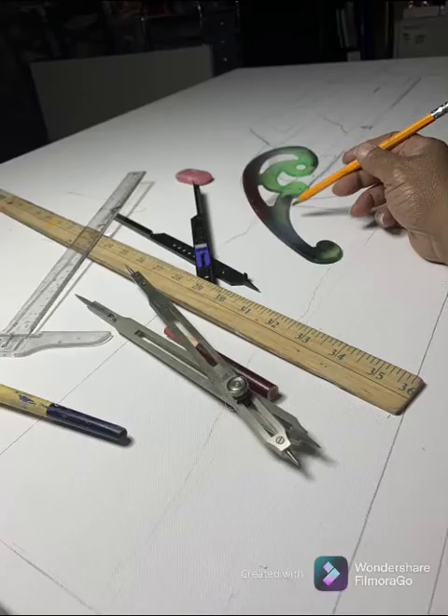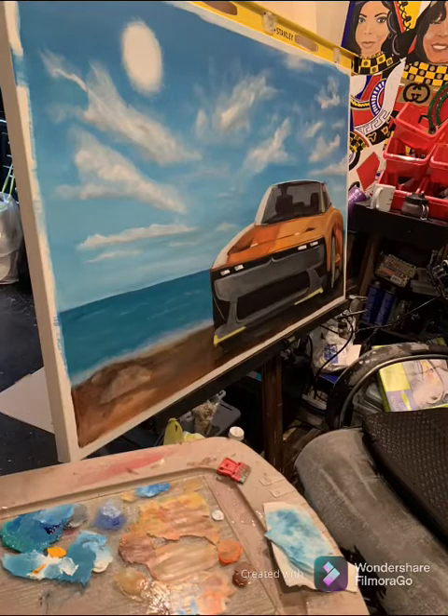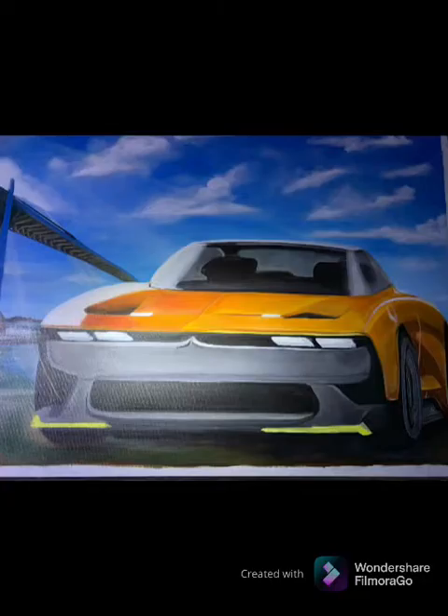All right y'all, I'm tired of all this drawing — I like to paint, so it's about that time. I'm not a camera person, so don't ask me what happened to the footage of me laying down the blue and putting the car on there, but check it out.